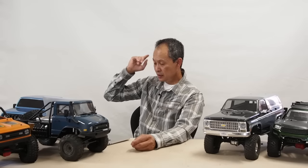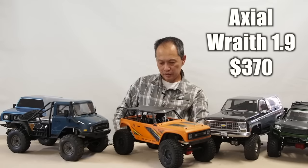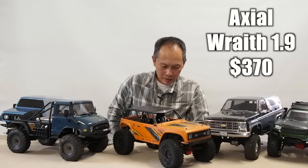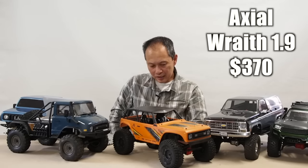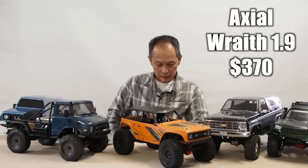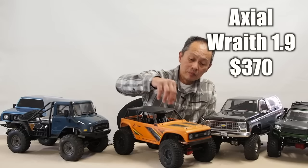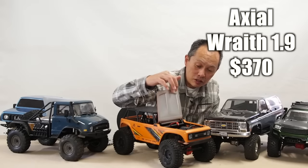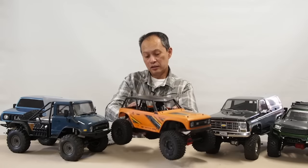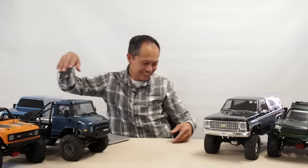The next model we'll talk about that came out this year is the Axial Wraith 1.9. We're not so pumped about this one because they're capitalizing on the Wraith name, and it doesn't have a lot of new stuff with it other than a plastic chassis. The price is a little disconcerting at $370. But it does have this nice feature — an opening hood where your radio and battery are. We have a review on this one as well. If you want a new body on this one, you unfortunately can't have one.